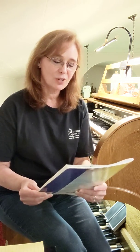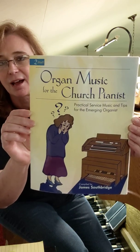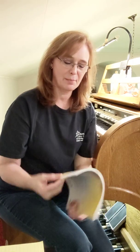This book again is Organ Music for the Church Pianist: Practical Service Music and Tips for the Emerging Organist. I haven't decided yet whether I might play one more song out of it. So thanks for stopping by, and we'll catch you next time.